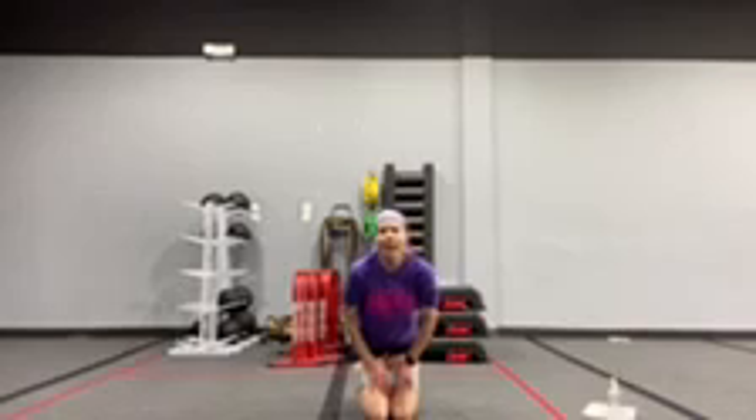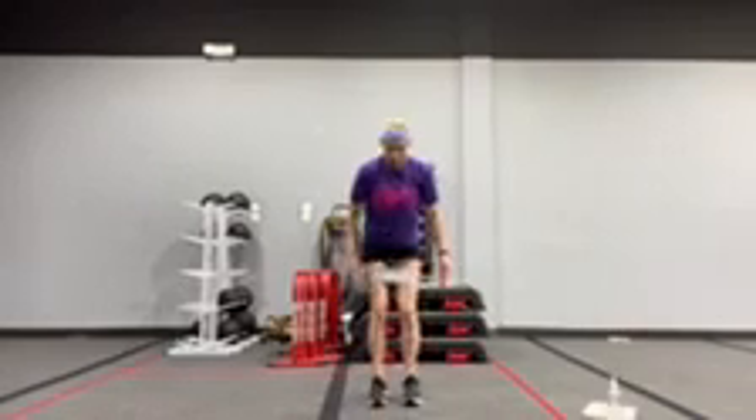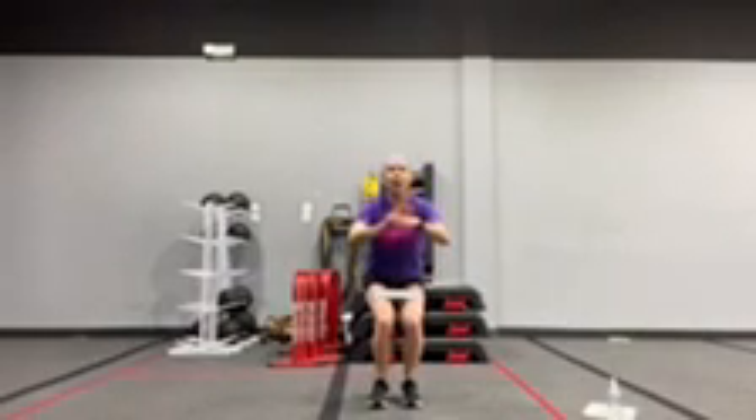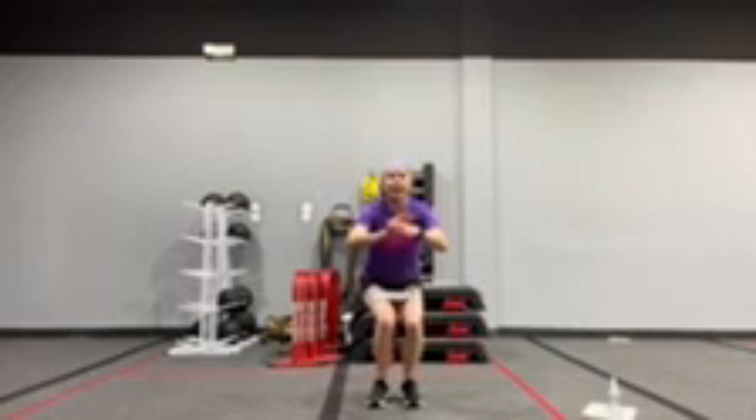Next, we have a narrow squat. Feet are narrow here — they don't have to be touching. You're going to squat, press into the band together, and stand.